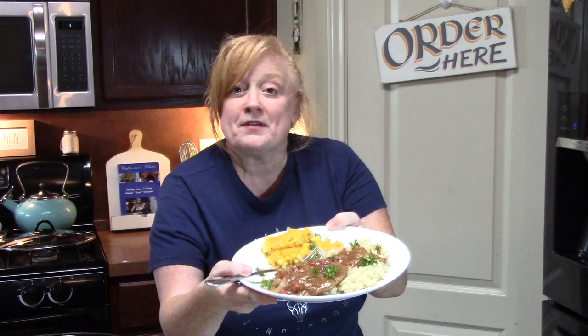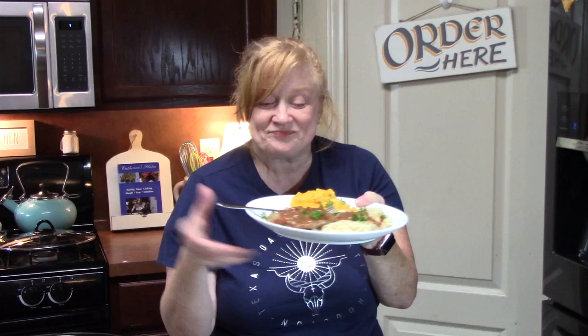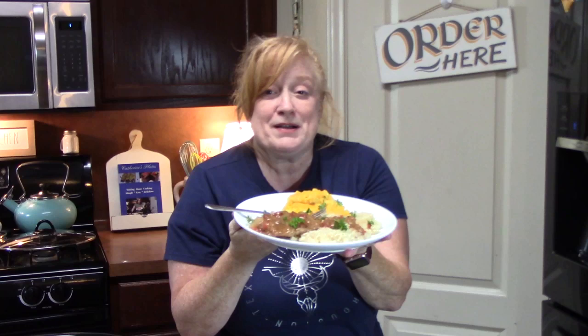I'm ready to just take this plate and go. Give me a thumbs up if you enjoy this. If you are new to my channel, don't forget to hit that subscribe button down below so you'll always know when videos like this one are posted. I will see you on the next episode.